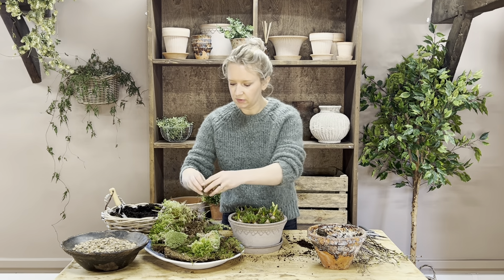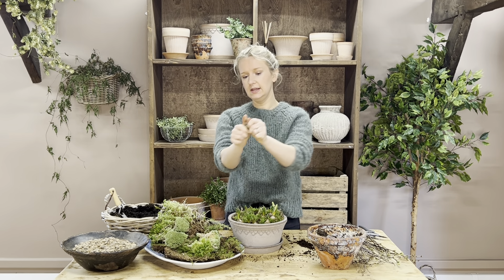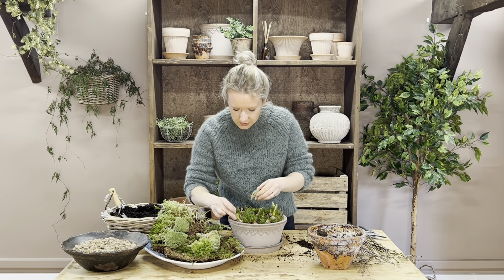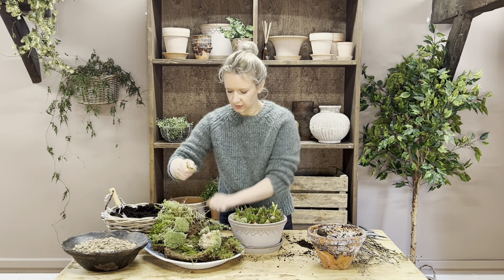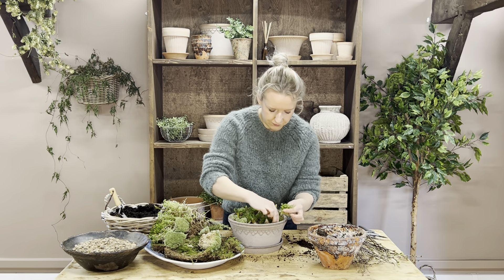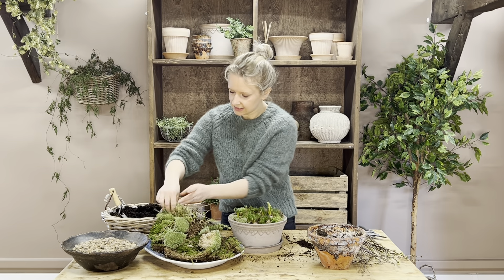Adding a little bit of bun moss — simply pinch off the root system from the back and add little touches of it. It just adds another texture and another tone of green. Then adding in the sphagnum moss — tuck it into the little gaps, roll it up into a little cluster, and pop it in.